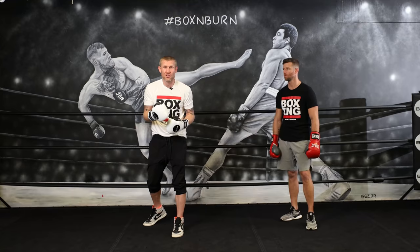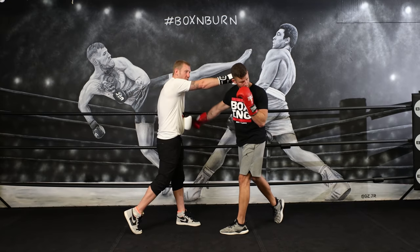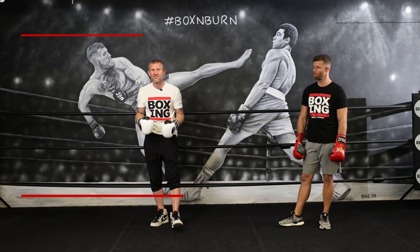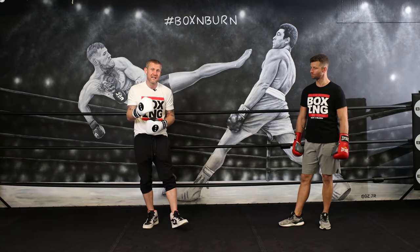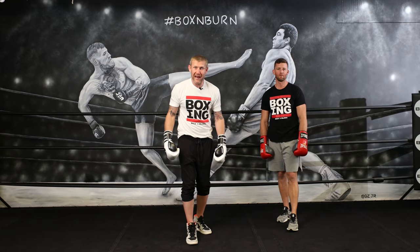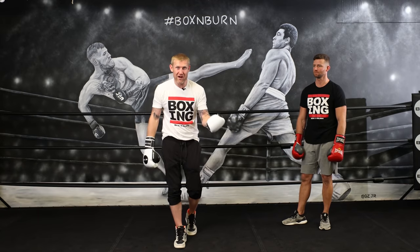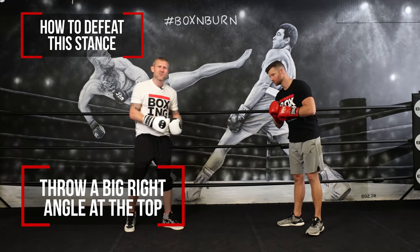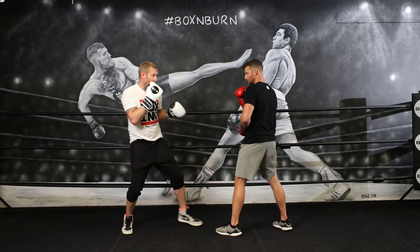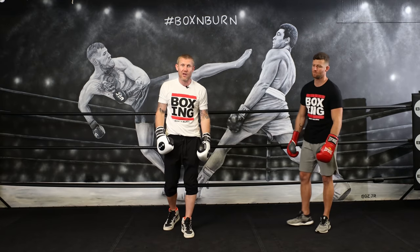The pros of the Philly shell: your vision is great because your hands aren't blocking your face, and you're in a great position to counter — if he throws a right hand and I've blocked it, I'm right there to come back with a right hand of my own. The cons: your lead hand is down so you need great reactions to defend, and if your arm is being blasted constantly, it's going to be tired by rounds two, three, four, or five. When I boxed people with this style, I'd always throw a jab to the body then a big right hand over the top, step in, and keep throwing them.